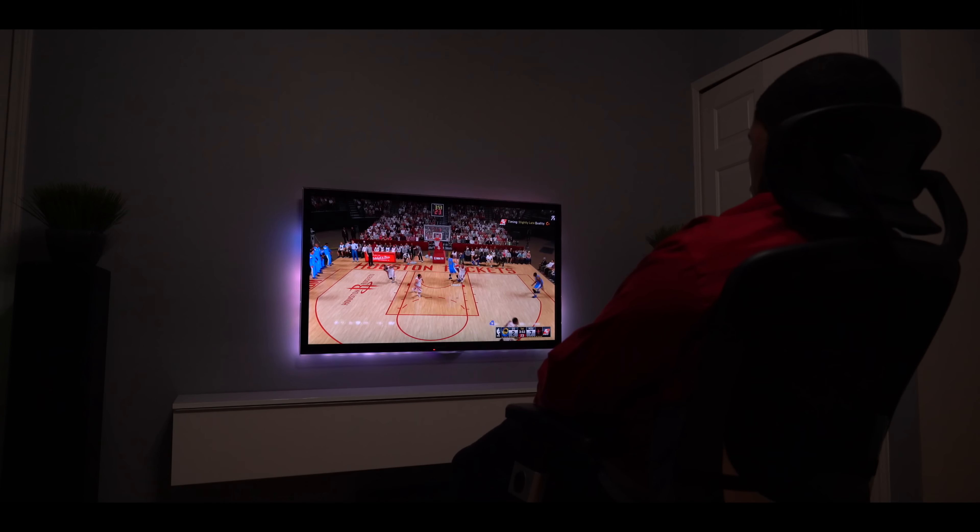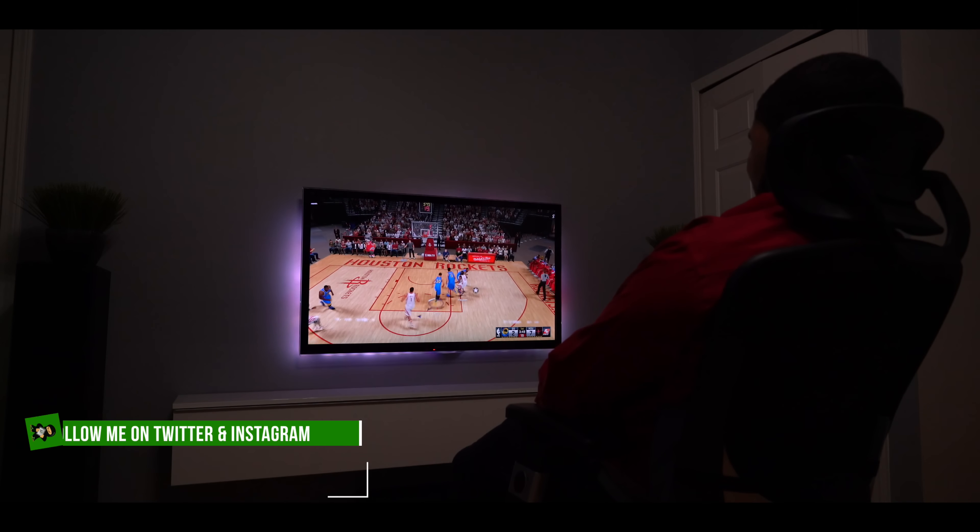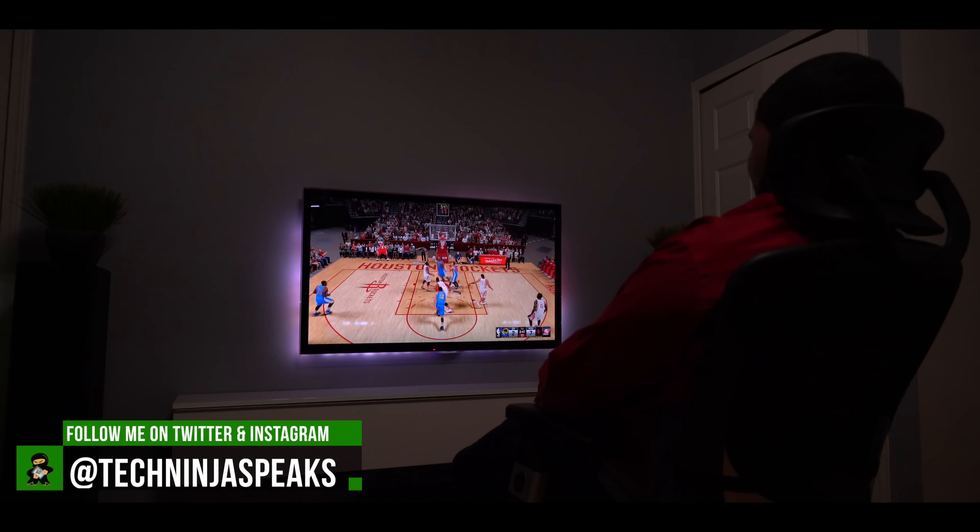The reason I said it changes everything is that it fully immersed me into my screen and it breathed new life into my six-year-old TV. The LEDs are super accurate and the spread on the wall is very nice. What's pretty cool is that it's not overdone — it's just the perfect amount of light.